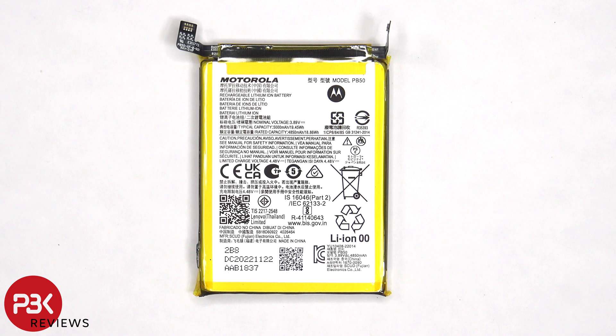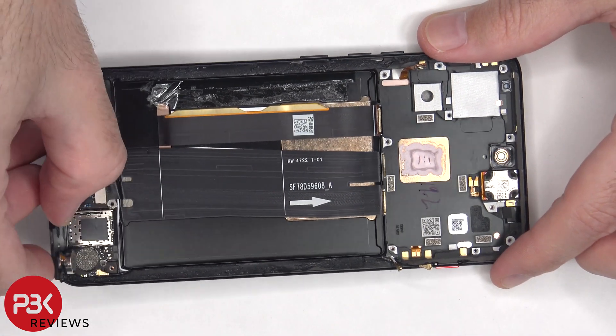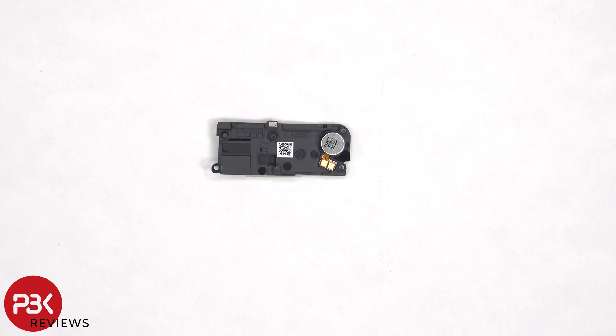Here's a better look at the 5000mAh battery. There's another antenna line drawn on this plastic cover, which is this light gray color line. The vibrator motor is located on the other side, and it's held down with some adhesive.